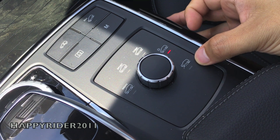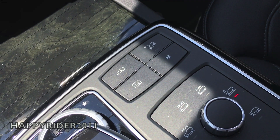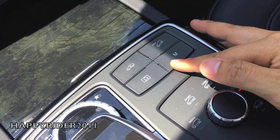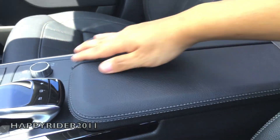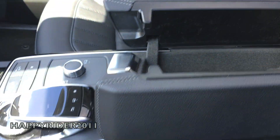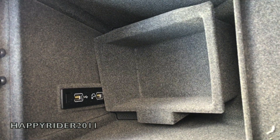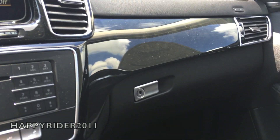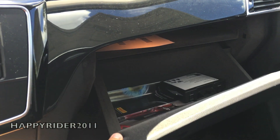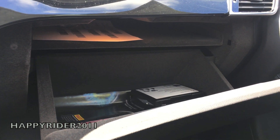Here's the different driving mode selection — simply twist the knob to the right or left to control the different driving modes. We also have the different ride height and suspension level control. There's a middle armrest compartment — inside we have two USB inputs. And here's the glove box compartment, which also has an air vent inside.